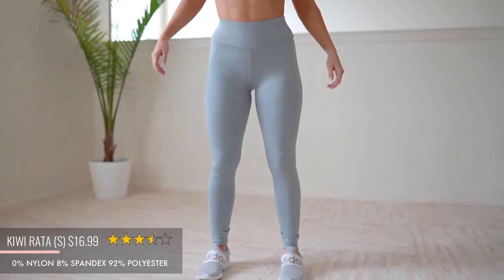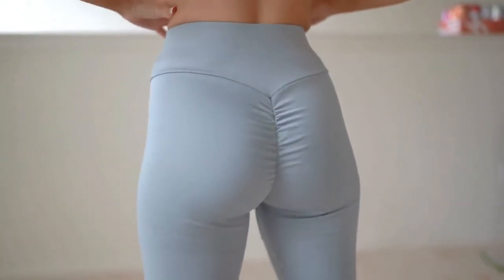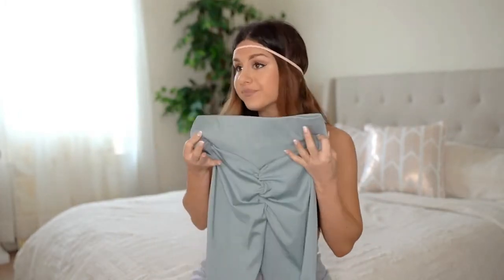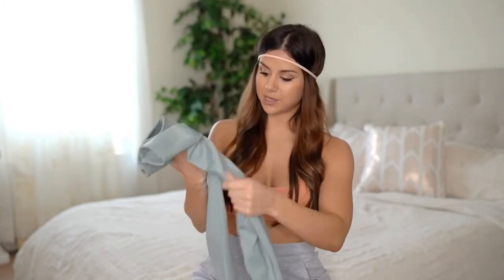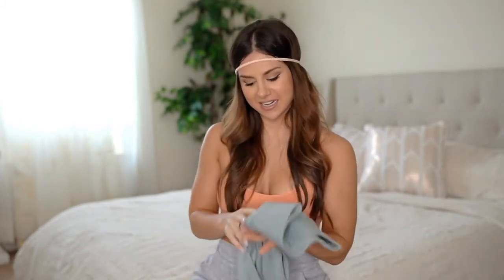Next we've got from the brand Kiwi Rada, $16.99, in light gray - and these are a scrunch butt legging. I was trying to find a nice scrunch under $20 so I went with these. The pros: it is high-waisted with a nice decent band, and the scrunch contours the booty real nice and hugs it. It is a solid opaque color. What I'm not a fan of: it is extremely long for me, and the scrunch is a little overly dramatic. I like a subtle scrunch - not one that punches you in the face.